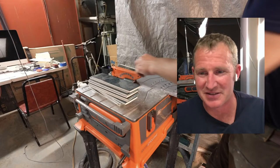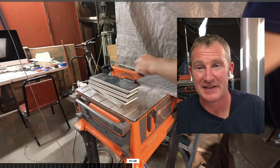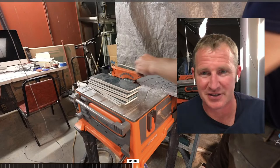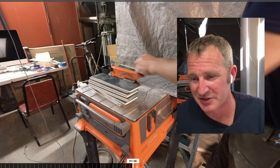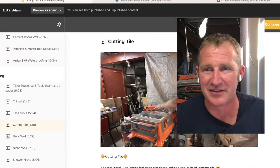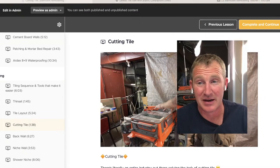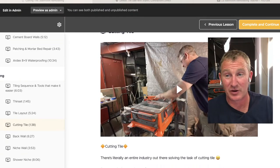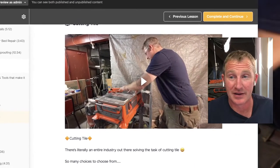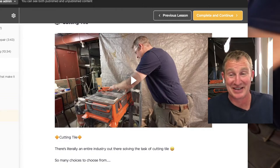Let me get into my course because I have a few more features highlighted. You saw at the beginning of the video all the different types of tools we have. I'm going to give some advice for a new contractor jumping into this — what would I buy if I was new and only had so much money?